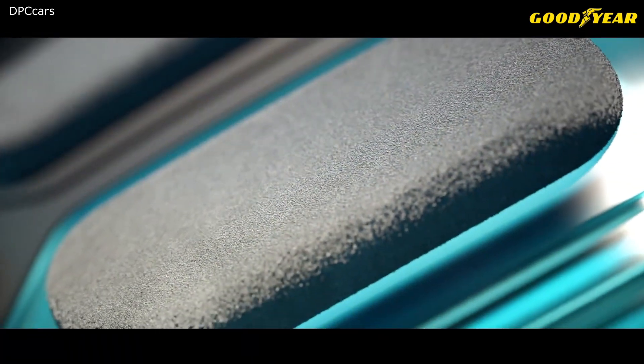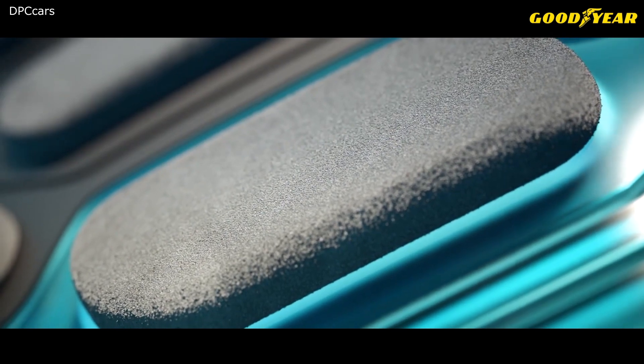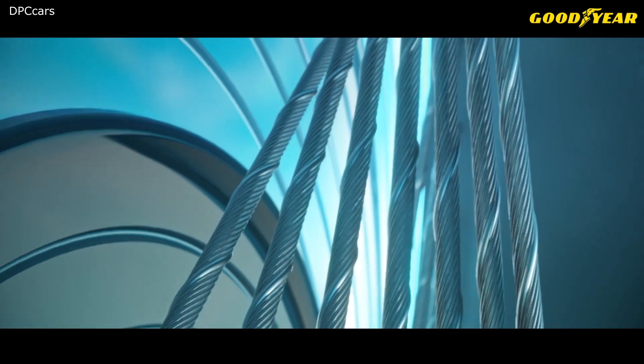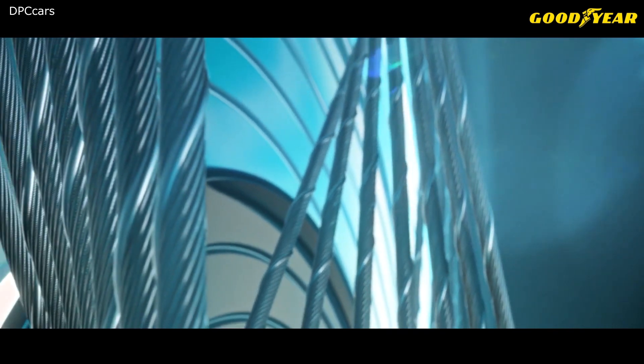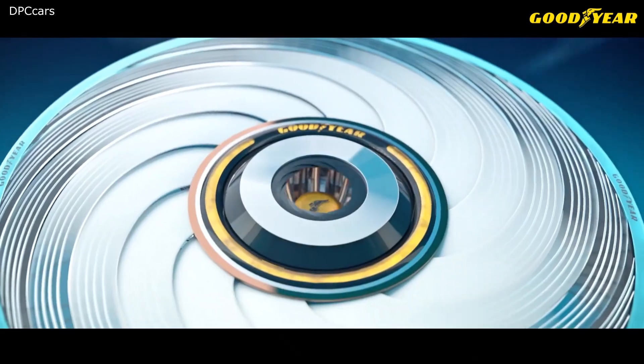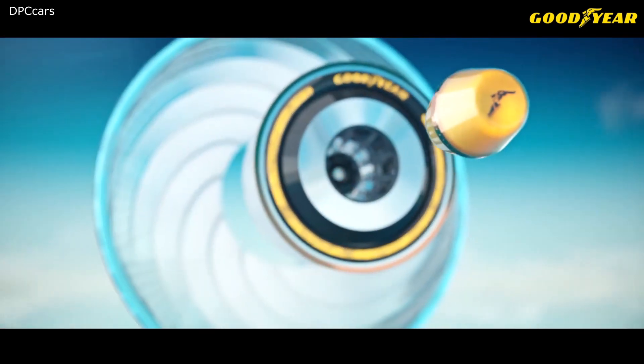The Goodyear Recharge is a revolutionary self-regenerating concept tire that can adapt and change to meet individual mobility needs. At the core of the Recharge concept is a reloadable and biodegradable tread compound that can be recharged with individual capsules, radically simplifying the process of replacing your tires.